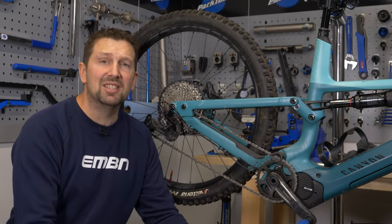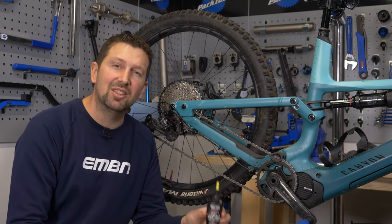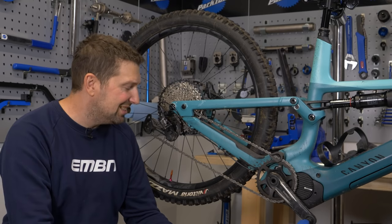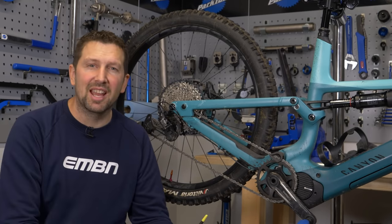Chain care is pretty simple really. It's all about using the right amount of lube, using the correct lube for the conditions that you're riding in, and just keeping it nice and clean. I've got my dirty Canyon Spectral on here — the chain is looking a bit grubby, so let's get through the process and get this chain spanking and ready for my next ride.